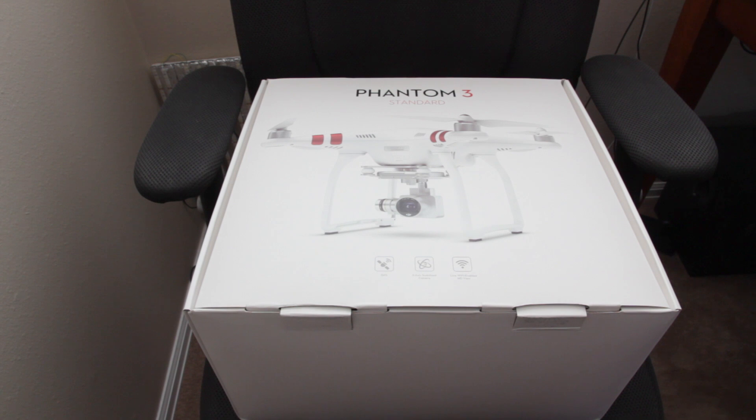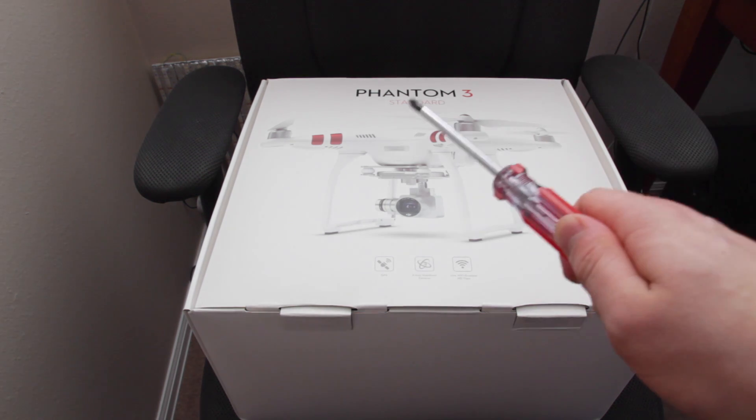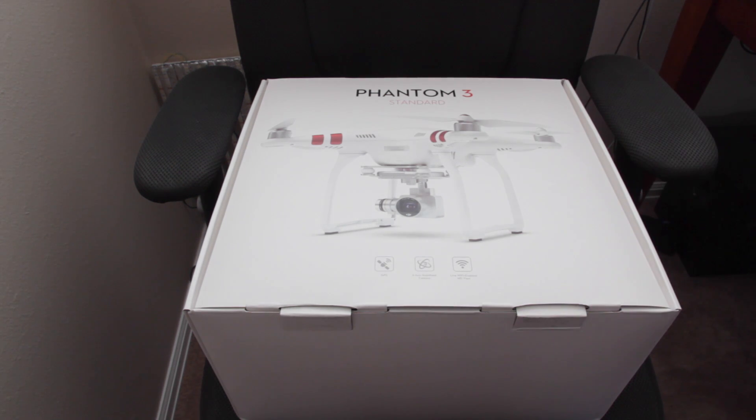What's going on guys — I just got a huge package delivered to my door, and as you can probably guess, this is what it was: it's a Phantom 3. It looks nice outside but it's actually freezing, and that's okay because I didn't buy it to fly it — I bought it to take it apart, so I'm going to do a teardown on this Phantom 3.